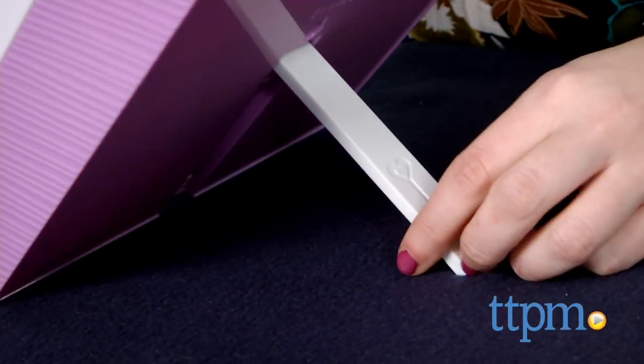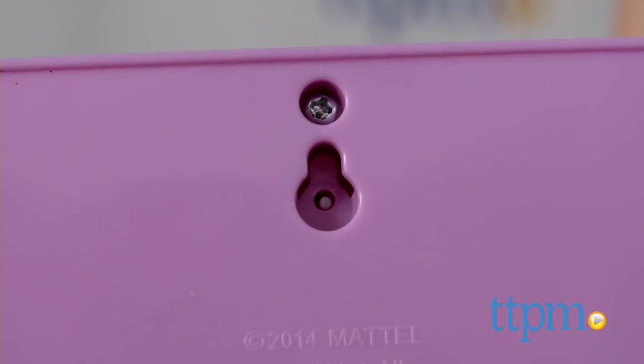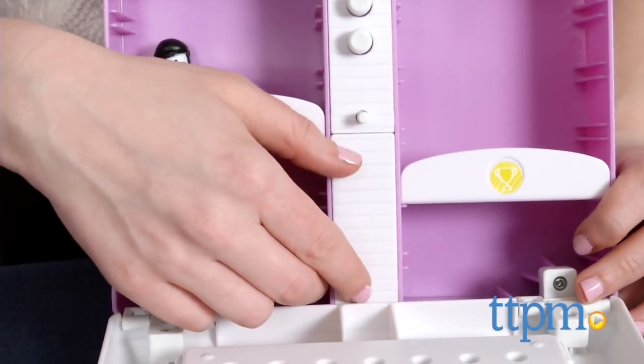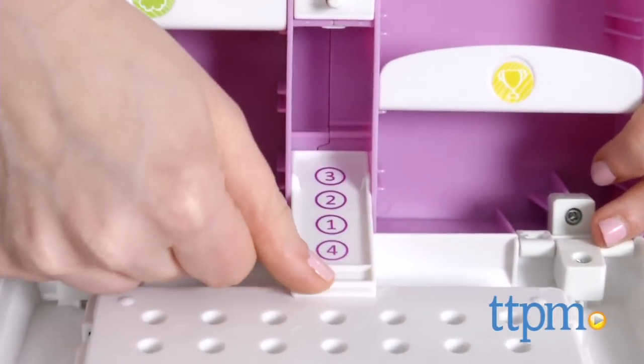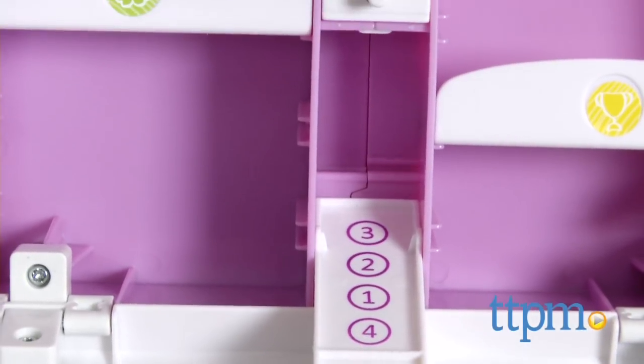If you ever do forget your combination, no worries. There is a reset button located on the top back which you can use to open the safe without the combination. Once inside, there is another secret hidden spot which you can flip up to reveal your password and also hide a few more things.